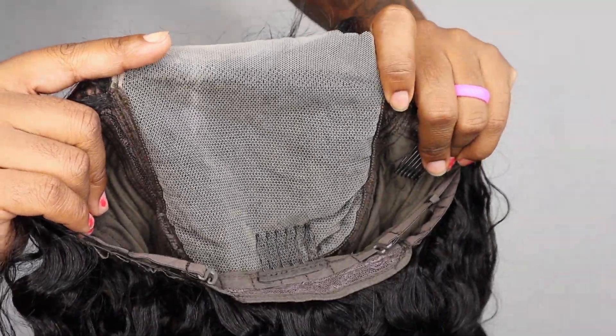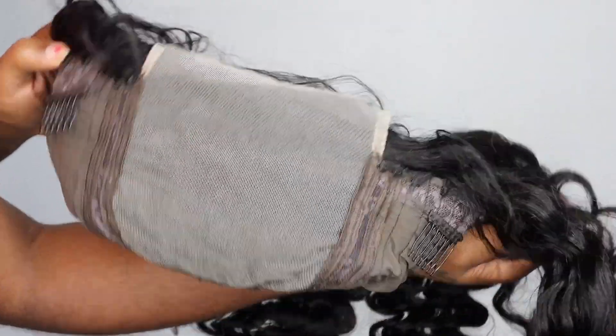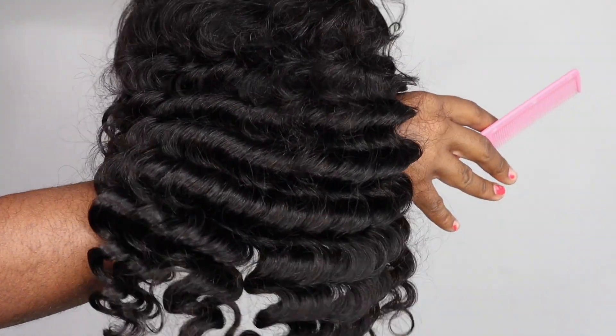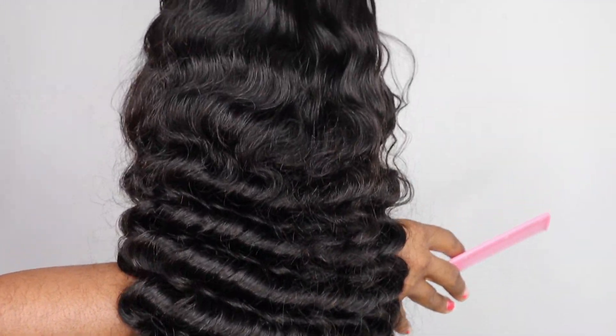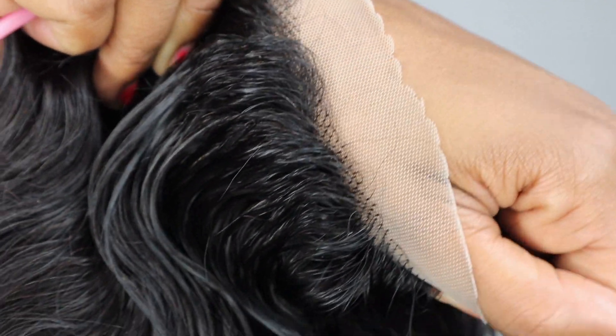Alright, let's get into this — beautiful packaging: wig cap, headband, and they sent me a bonnet too. I love their color scheme. Here is my closure wig that we'll be working with today. This is the loose wave curl pattern, very defined, and that is the closure where the lace is. If you do wear this as a lace unit, you will have to bleach your knots, so keep that in mind.